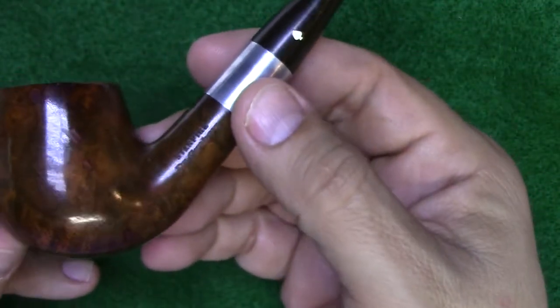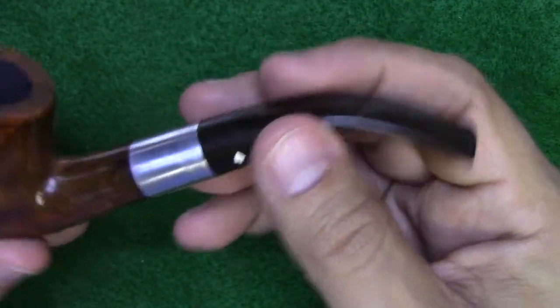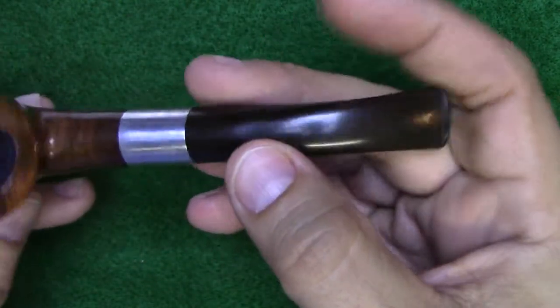It has a perfectly clean stinger. I put a pipe cleaner through it and nothing comes out — it's like a new unsmoked pipe, with the exception of these minor imperfections in the bowl and a little bit of tooth chatter. I feel almost like somebody used this as a prop rather than as a smoking pipe, but it's in great shape.